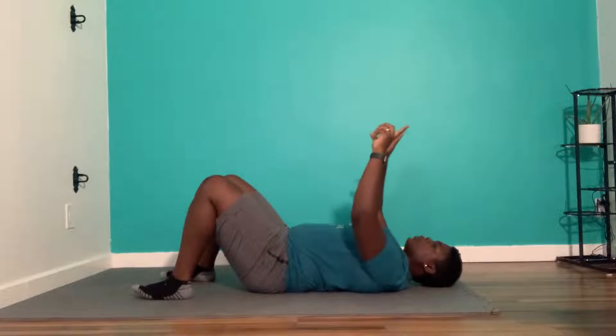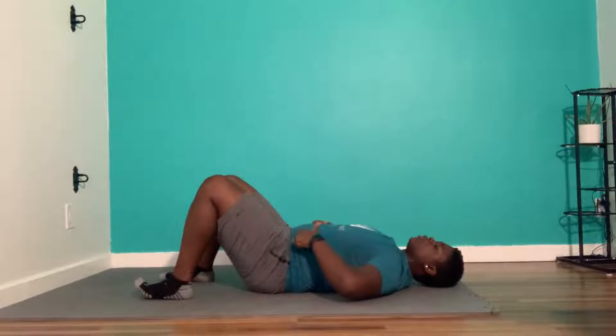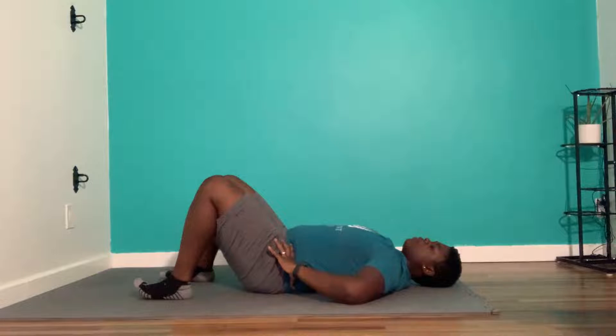Feet flat on the floor. Find your pointer fingers and your thumb. There are two bones on the front of your pelvis — that's where I want you to put your pointer fingers, and try to wrap your thumb around your hip as much as you can.